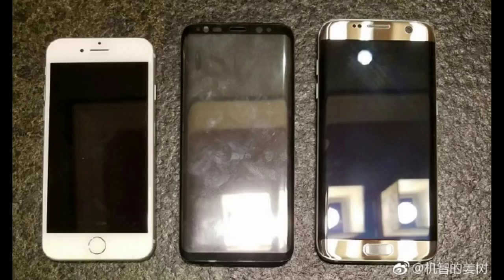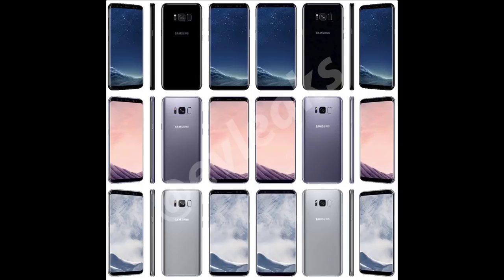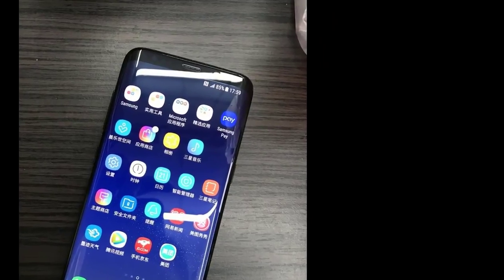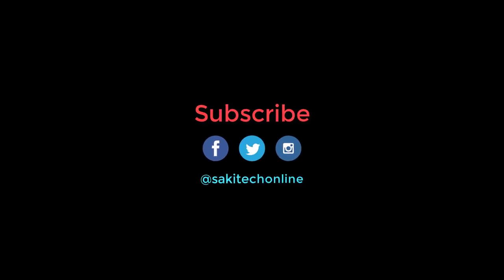So with all these leaks, we are able to put together the S8 before it is even released. It is going to be a gorgeous phone, approximately $800 or more, with a phenomenal display and full of fancy features. What do you think — are you going to buy the S8, the larger S8 Plus, or would you rather buy the iPhone 7? Let me know in the comments below, and make sure to subscribe to Saki Tech for more S8 and S8 Plus coverage, as well as in-depth detailed videos when the phones get released for sale in April. Give this video a thumbs up and have a fantastic day.